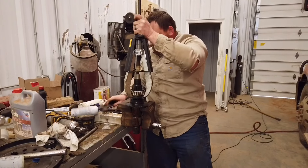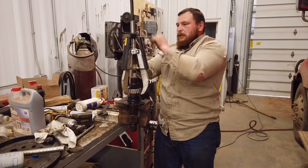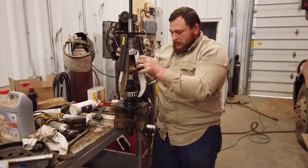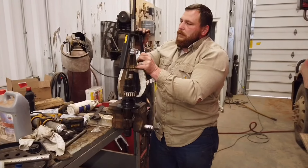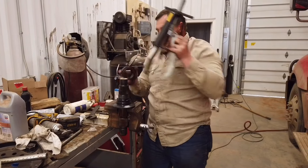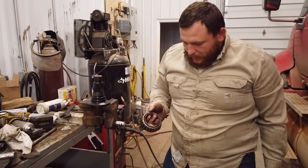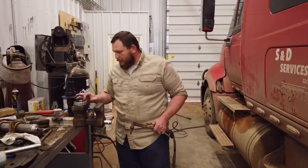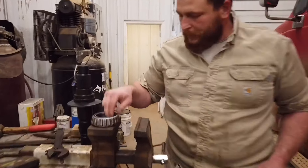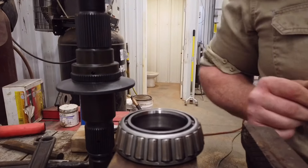We got the bearing out. We'll get it cleaned up and I'll show you guys how to put it on there without beating the crap out of it. We're going to bake this other bearing here, and again we're looking for a straw color on the inner race. We don't want to turn it blue or you'll take the temper out of it.